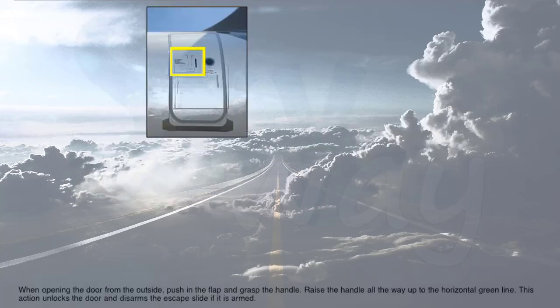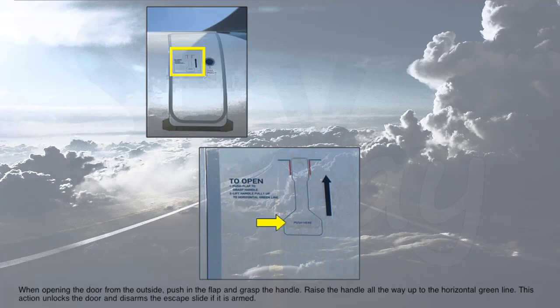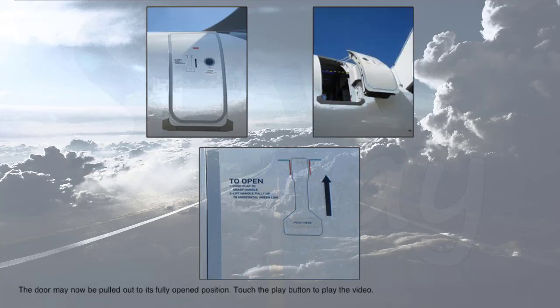When opening the door from the outside, push in the flap and grasp the handle. Raise the handle all the way up to the horizontal green line. This action unlocks the door and disarms the escape slide if it is armed. The door may now be pulled out to its fully open position.